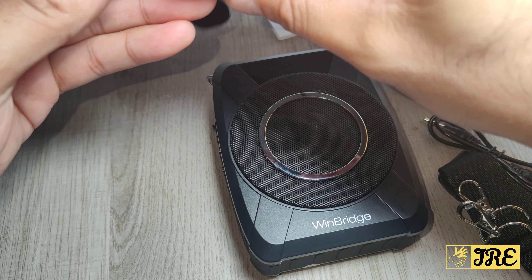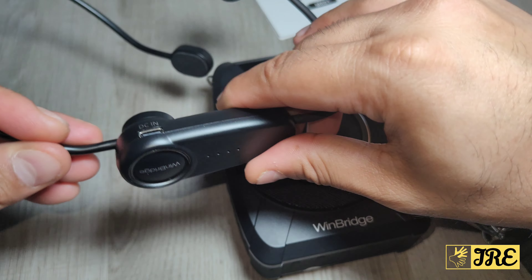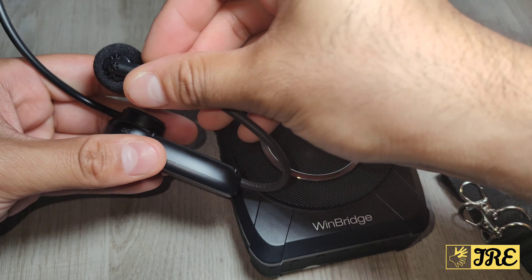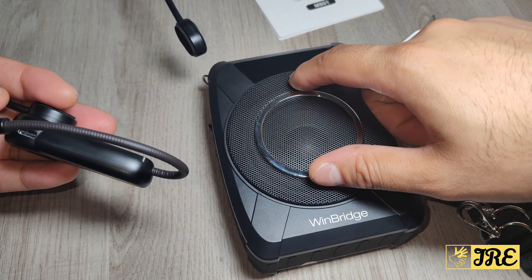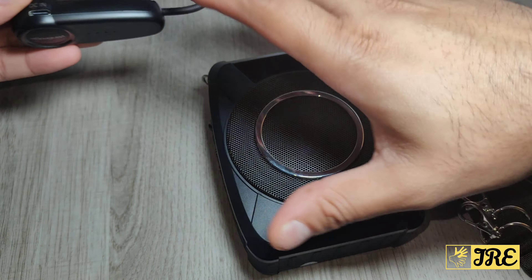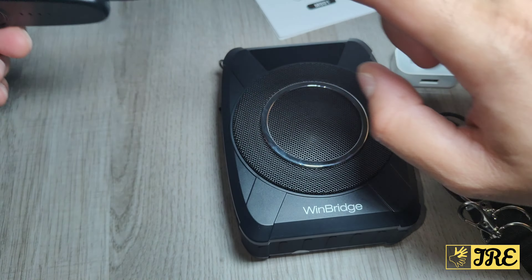Once it's connected and twisted into place, the mic itself is very flexible — you can move it in any direction. If you're not talking, you can put it up out of the way, or use the mute button on the device. When you're talking, just position it right next to your mouth.